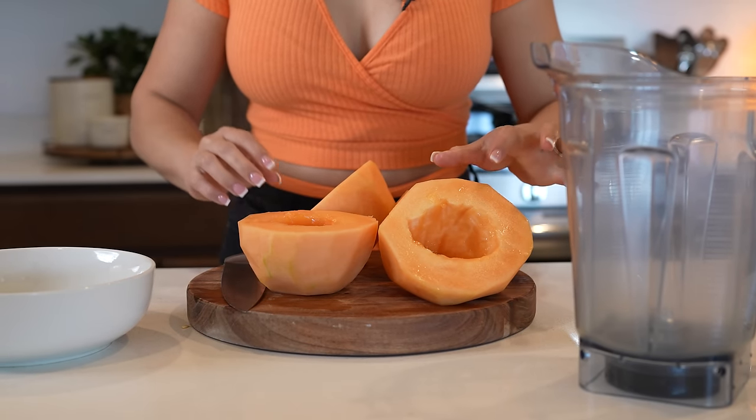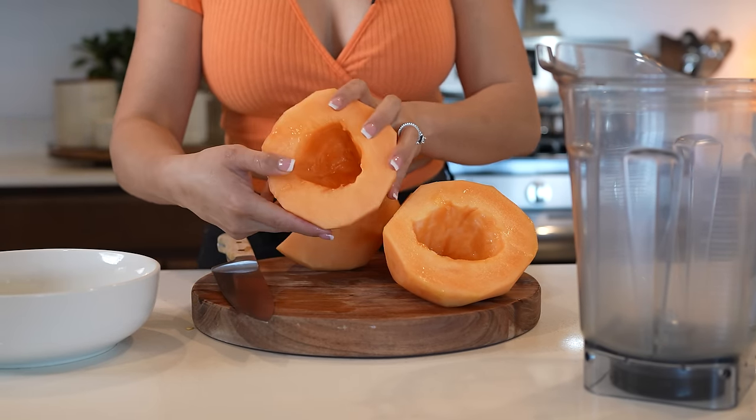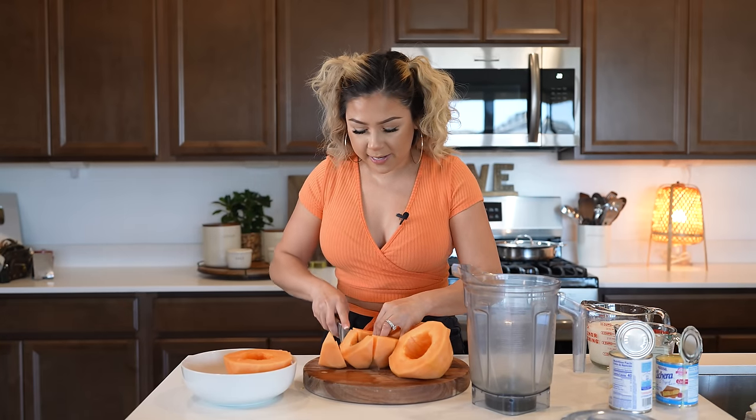Once we have our melons all nice and clean, I'm going to be reserving half of one so we can cut it into small pieces — that's what we're going to be using to garnish. And the rest I'm just going to chop into smaller pieces so we can transfer it to our blender cup.